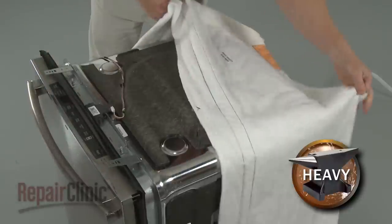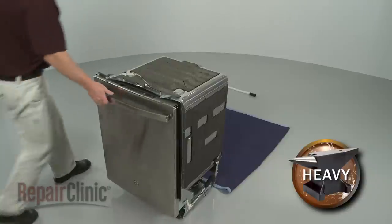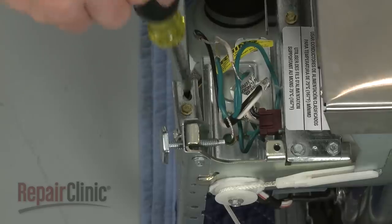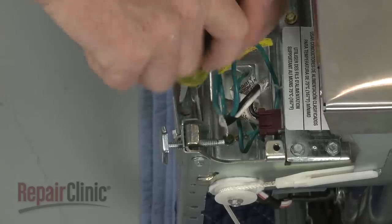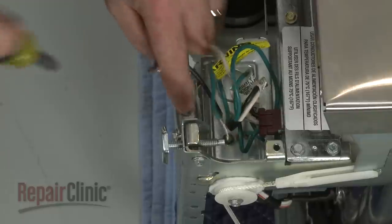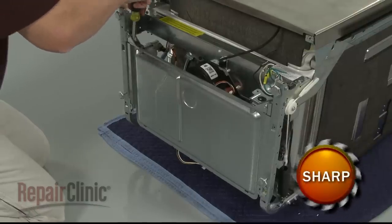Remove the insulating blanket, then tip the dishwasher back so it rests on its back panel. Now, unthread the screws securing the drip tray. Remove the tray.